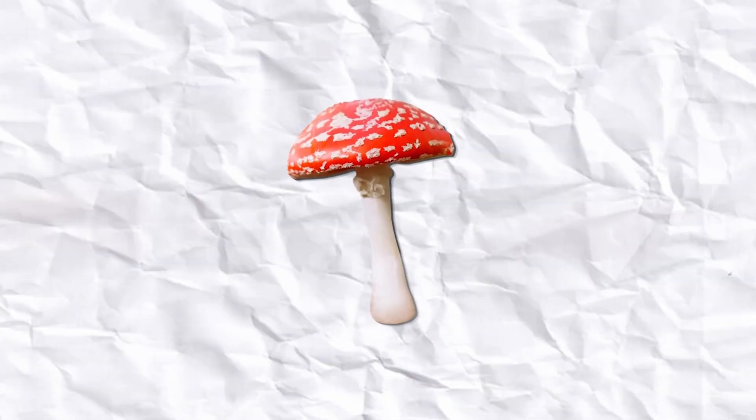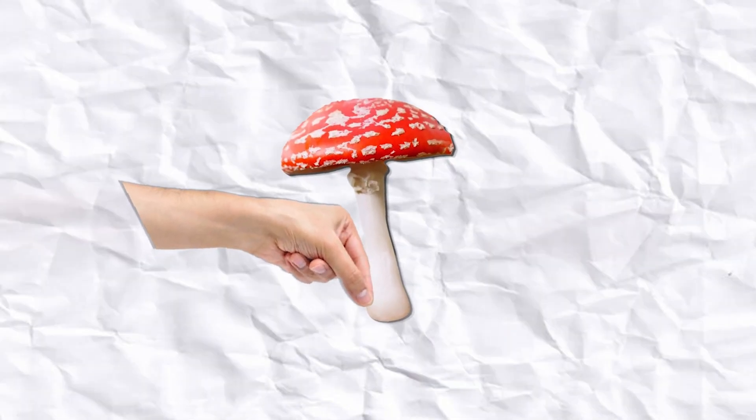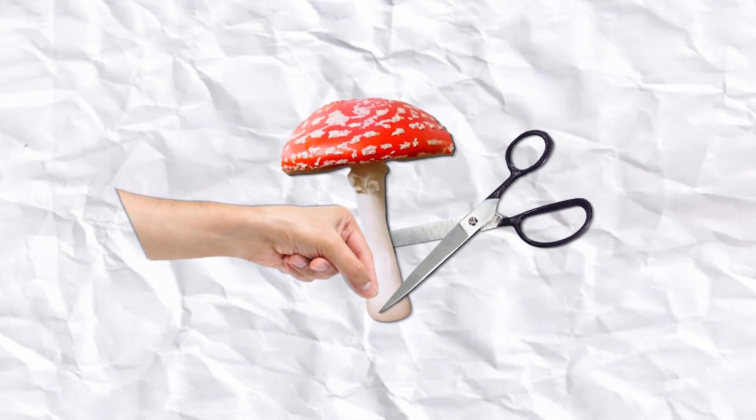So let's try to answer this. Is it better to uproot the mushroom, or is it better to cut the mushroom when you're foraging? In my opinion, there's no definitive right or wrong answer to this question. Sometimes pulling might be the better option, while in other cases, cutting the stem is preferred.